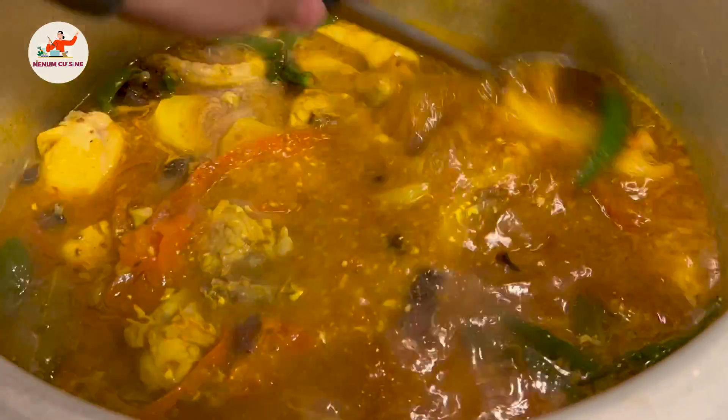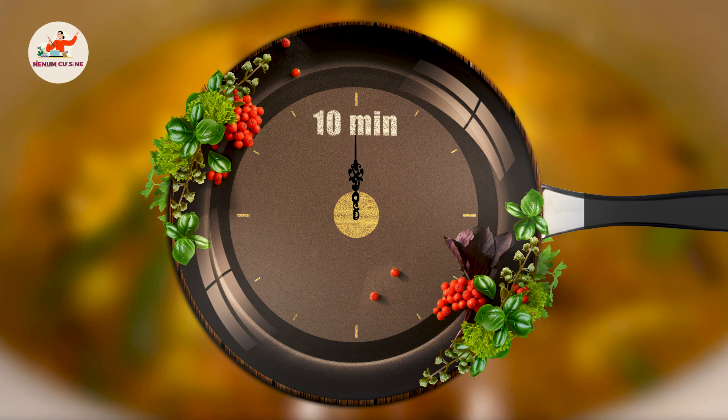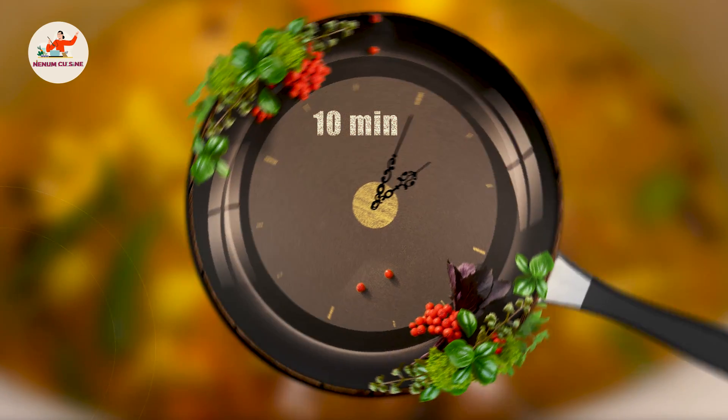Mix it well. Now we will put the flame on medium. We will cook it for 10 minutes. Let's make the rice — now let's continue on our way.